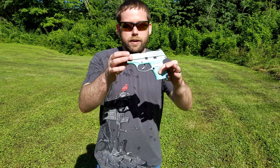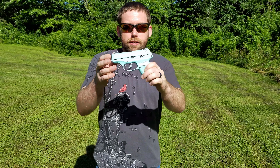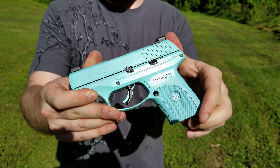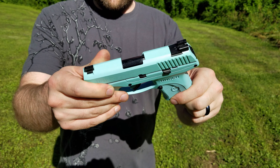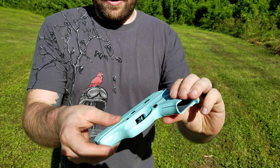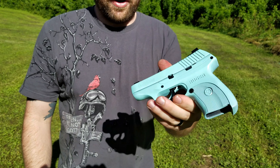We actually have one of his guns that he's Cerakoted — a Ruger LC9S — so you can see a great Cerakote job. This is somebody's everyday carry. Light colors like this are kind of hard to get right, but he does a great job. Anything you want to get done he'll be able to do, and he does a few other things besides firearms too, so if there's something non-firearm you want hydro-dipped or Cerakoted, give him a call.